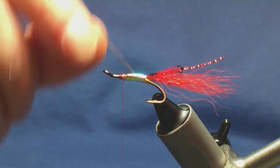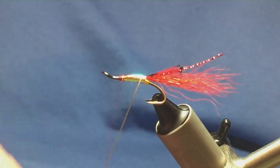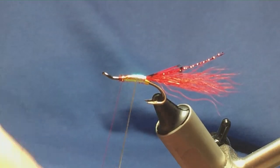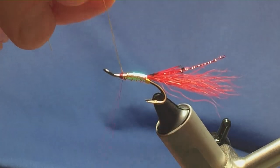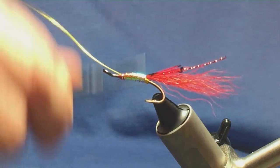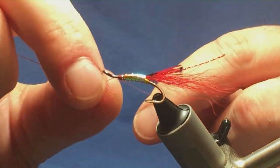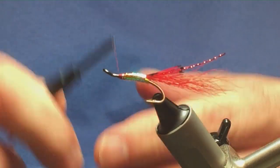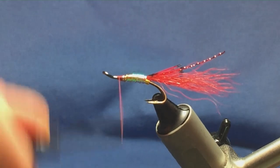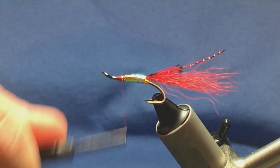Then we can bring up our rib. You're taking four turns of the hot yellow wire onto the body. Fly it across with your thread, get one turn in to hold, a couple of turns to secure, then bend and break away the wire. Just get a better thread position here at the front.